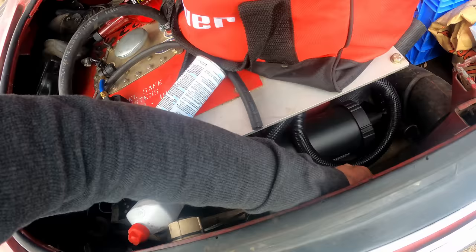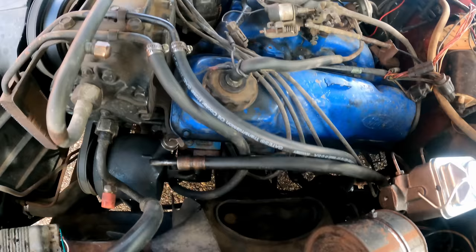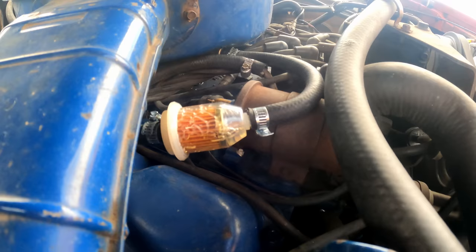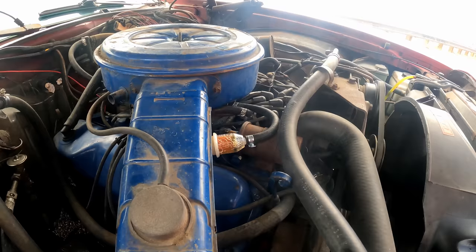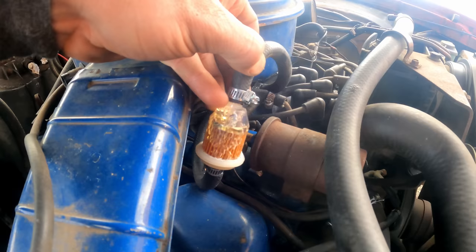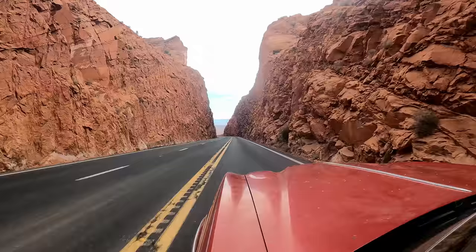I pulled the vent hose out at the bottom, blew in it real hard, pressurized the tank, and we were able to get fuel prime again. With shutting it off at this high altitude, the boiling point is lower up here — all the gas vaporized in the lines, the pump couldn't fill up the carburetor. Now we're flowing plenty. If I leave this idling for a little bit, you'll see the fuel filter get all bubbly and start boiling — there it is. The gas is vaporizing inside the fuel filter because it's so hot in there. That's what vapor lock looks like. When I shut it off at the top of the hill, it sat for 10–15 minutes and vaporized all the fuel in the lines. We'll have to address that vapor lock issue.